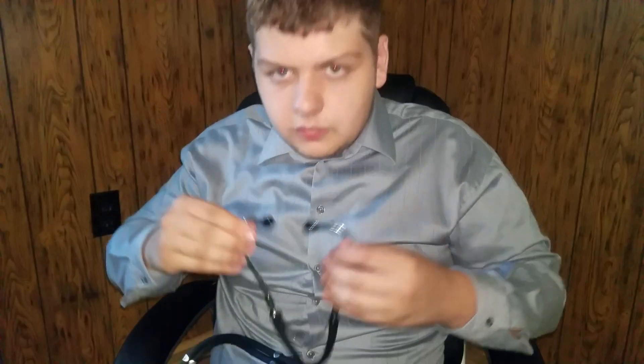I do like to get a baseline on your heart before we start, so if you don't mind, I'll just bring out my stethoscope. If you could just breathe in for me. Hold it. Breathe out. Now breathe in. Breathe out. One more — breathe in. Breathe out. Fantastic. Your heart rate is perfectly normal.